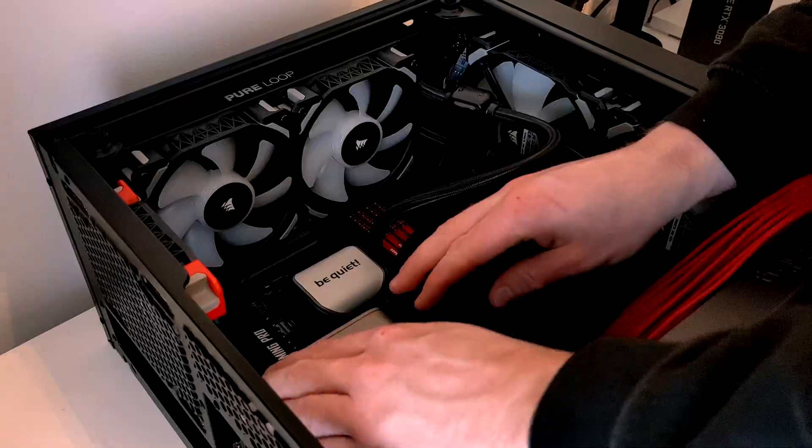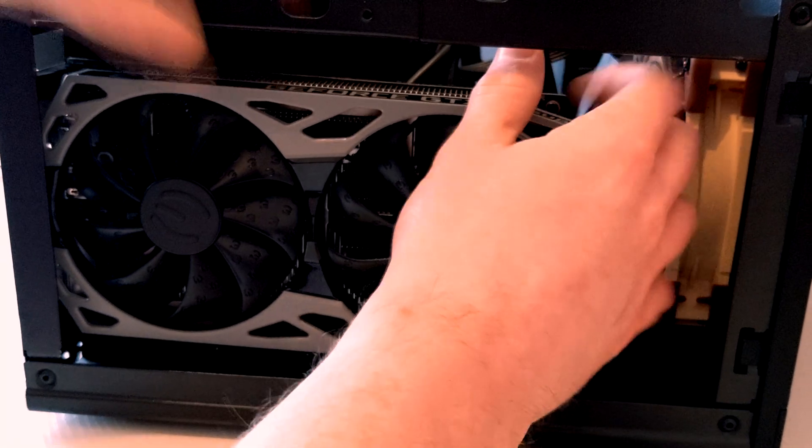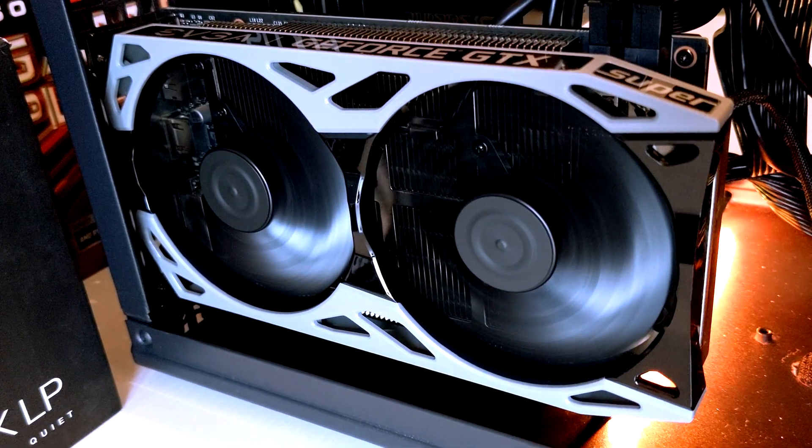Number four: make sure your GPU is fully seated. Sometimes it can be quite easy to not actually fully seat the GPU when you install it in the PCIe slot. When installing your GPU, make sure you hear that click as it actually slots in. Your GPU fans will usually spin up on boot and then turn off in desktop if you have zero decibel fans, but you may find that your fans spin at full speed and don't stop, which could be an indication that it's not fully seated.